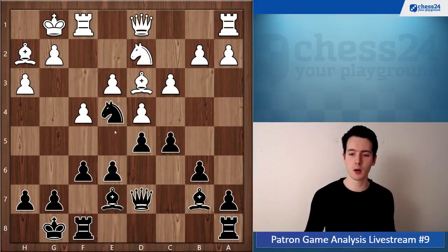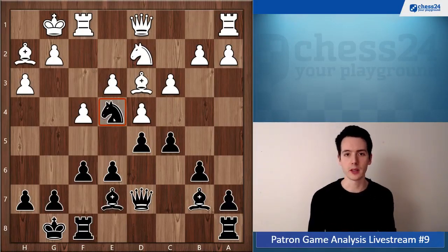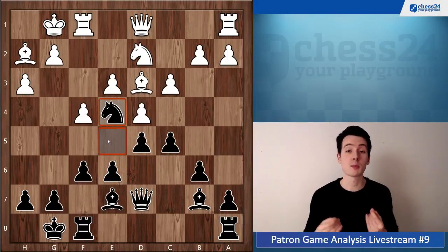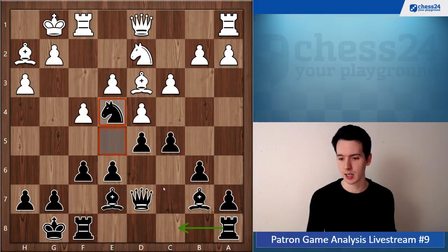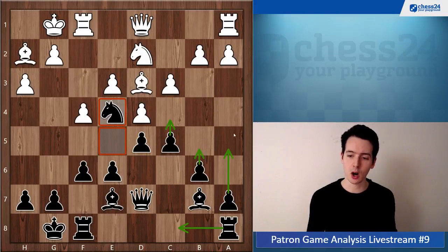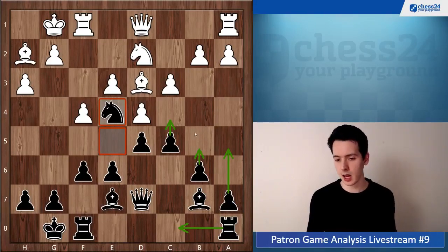After f6, you have the benefit of the strong square on e4, whereas that is not true for white. When you played f5, you also gave white a permanent square on e5. With f6 instead, you can play Rac8, Rfc8, see if something is going on in the c-file, maybe expand on the queenside. Looks just very comfortable for black.